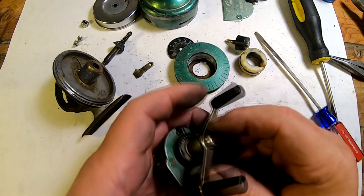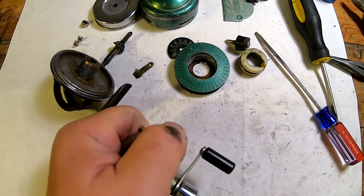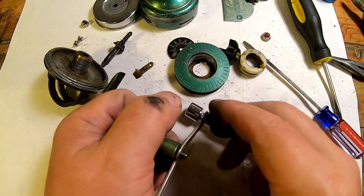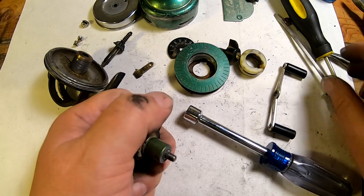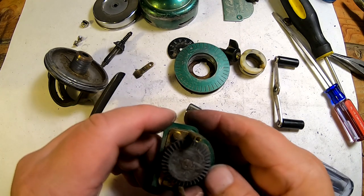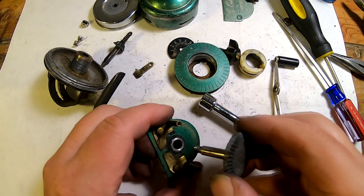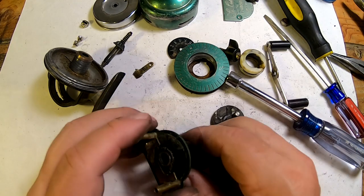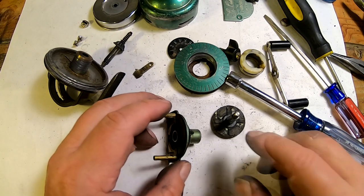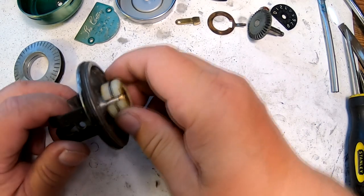We've got the handle here. Let's take the handle off — let me get a nut driver, take that off, take that handle off. Oh, look how gunky that is! Okay, I'm going to get this all cleaned up so we can reassemble it, so I'll be back when I get that done.